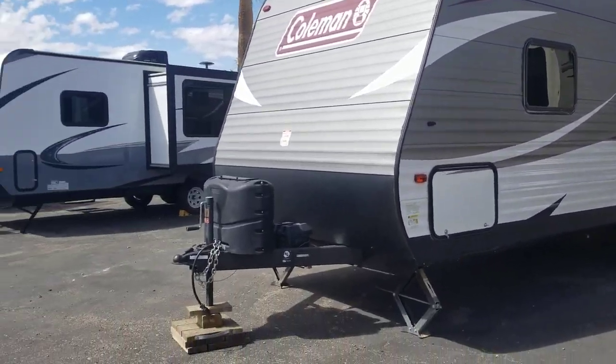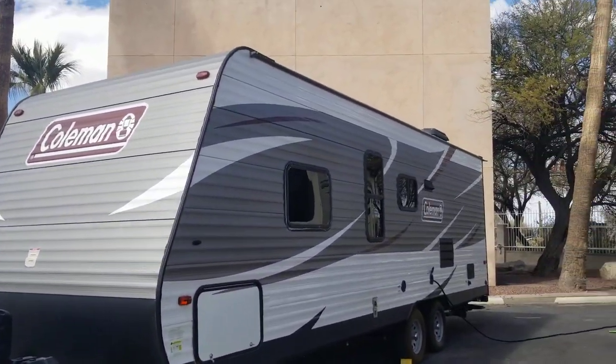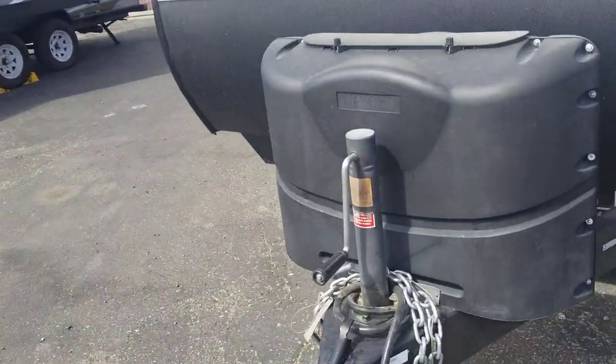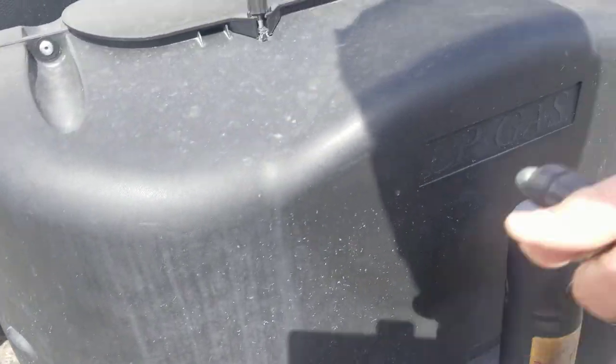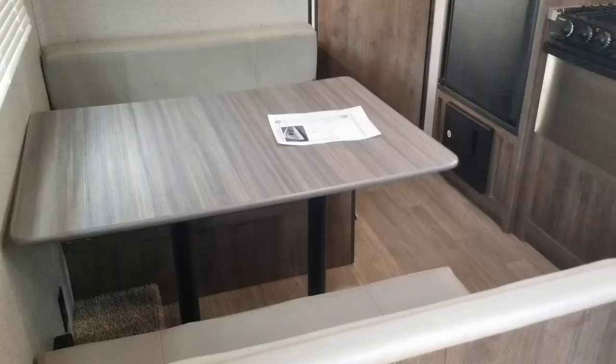Up front you've got two propane tanks, a battery, and then a manual front leveler — I can't remember the name of it right now, but we'll figure it out eventually. All right, let's jump inside and see what the interior looks like.